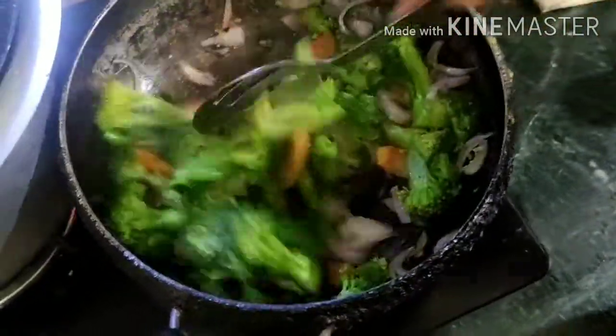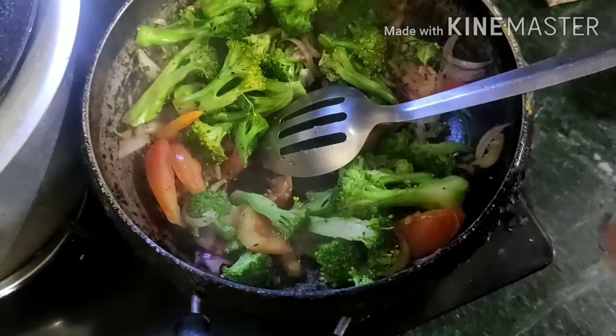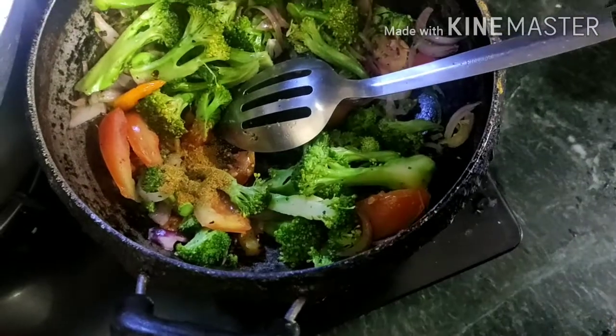I want to add a little onion. When I put in a little bit, I put the bell pepper. I will add a little more onion.